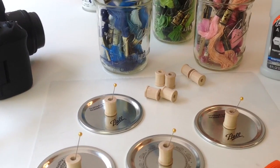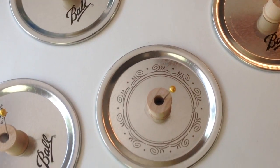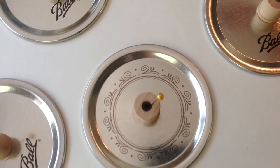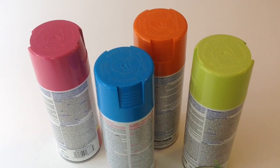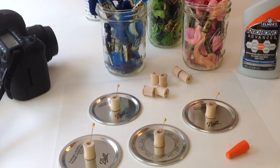My plan was to put those two together and glue them — and actually I already did. If you look, you can sort of see that the glue is already in place. I put it in the middle of the spool so that it would also hold the needle. And then I'm going to take these different colors of paint and paint the lids. I'm kind of excited about how it's going to turn out.